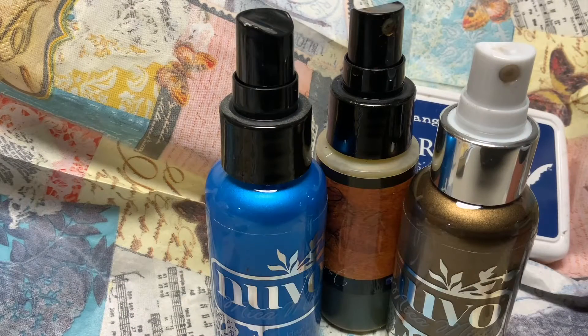Hi, everyone. This is Suzy Q Crafter, and today I'm coming to you with our Mixed Media Collab — the 757 CWA and Company Mixed Media Collab — and it is hosted by Dawn, who's there to be creative.